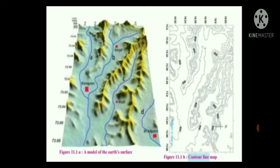Do you find any similarities in the map and the model in figure 11.1a? Yes, we can find similarities between the map and the model. In the model it has been shown with varieties of colors, whereas in the contour line map it has been shown with contour lines. Which figure gives us more information? The more information is given by the contour line map, figure 11.1b, because it provides contour lines along with measurements of altitude and height.